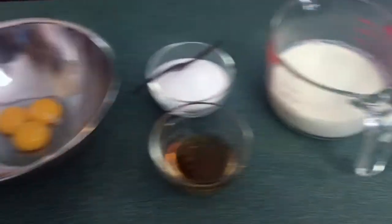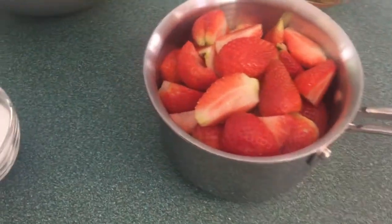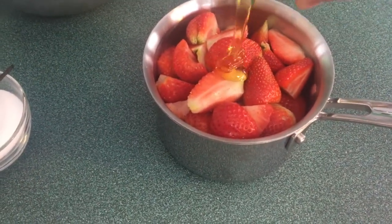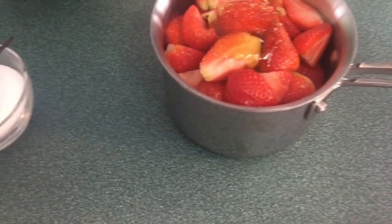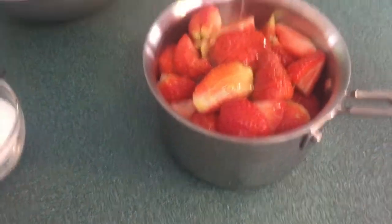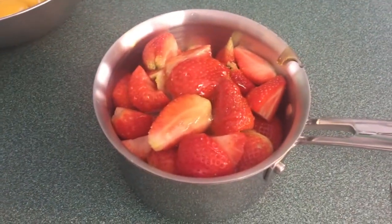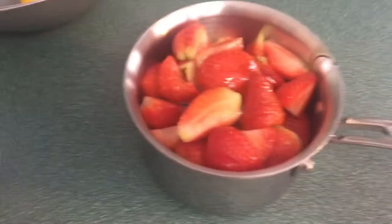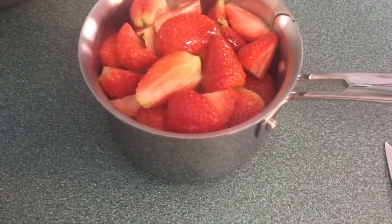The strawberries go in a small saucepan, I'm gonna add the glucose or the corn syrup, and then we're gonna let this cook down for about 15 or 20 minutes. There's no real set time — it's basically when they've reduced to the point that they're sweet enough for the ice cream. It's all about taste. People think baking is all exact, but no, you have to taste your food.